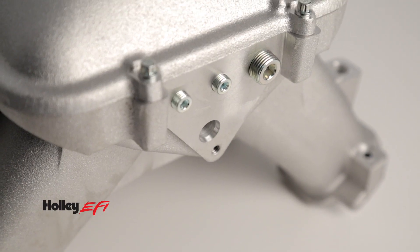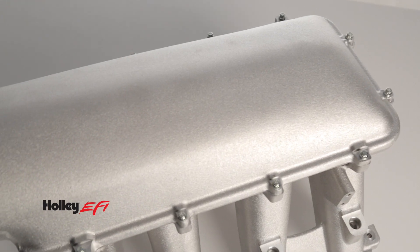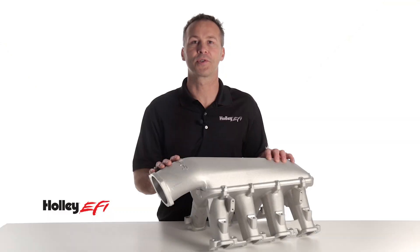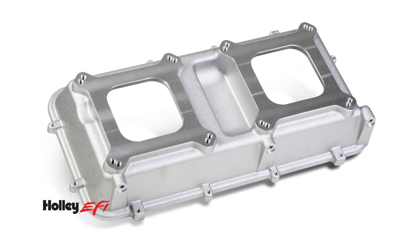Provisions for a MAP sensor and three vacuum ports are machined directly into the back of your intake. If you're looking for induction options, Holley has them. We offer five unique plenum tops, including a single 95mm or single 105mm throttle body design. Or you can go old school and mount a pair of 4150 or 4500 series carbs on top of that LT1.